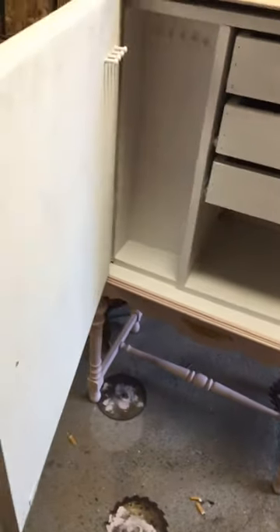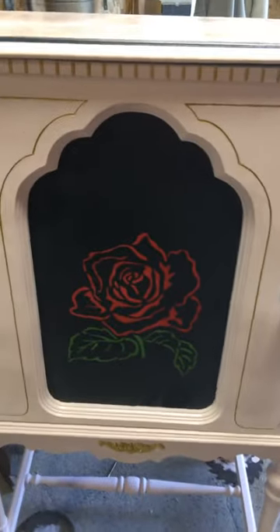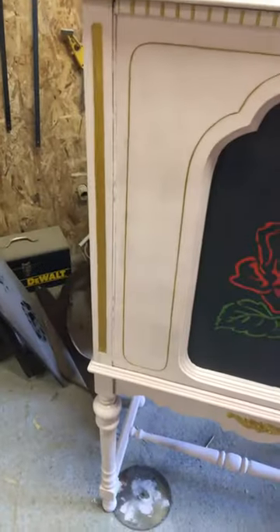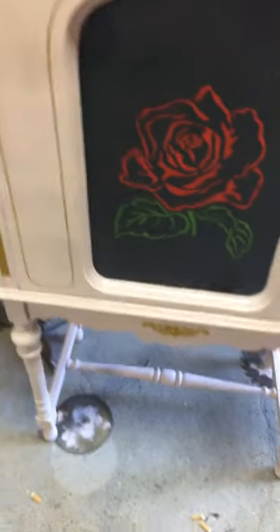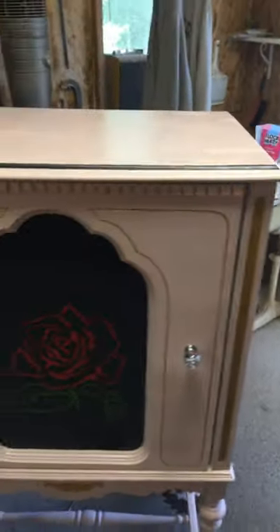It should hold a bunch of jewelry or whatever else you'd like to store. It's blush pink with a white interior. The challenging part was making the drawers — that was the hard part. Remember, this was a solid box that we did the piano hinge on, so you followed along with that.